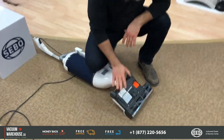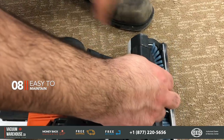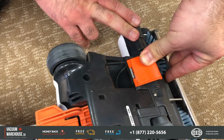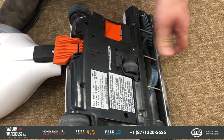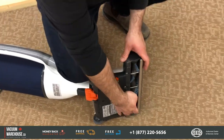The SIBO powerheads are extremely well known for this feature: a trapdoor. If for whatever reason the powerhead gets clogged, you don't have to take the whole thing apart or bring it in for service. You just open the trapdoor and remove whatever clog is there.